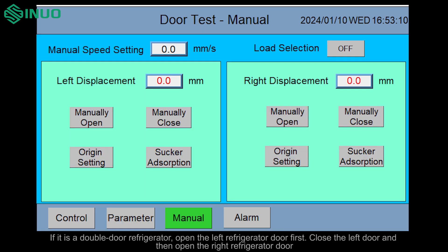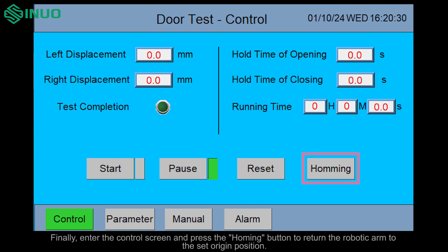If it is a double door refrigerator, open the left refrigerator door first. Close the left door and then open the right refrigerator door. Finally, enter the control screen and press the homing button to return the robotic arm to the set origin position.